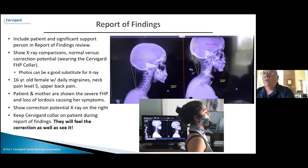Why do we have them wear the collar during the report of findings? Two reasons. First, we had to put it on to take the second X-ray. If you're a physical therapist without X-ray access, you can take the second smartphone picture with them wearing the collar so they can see the postural improvement. X-ray is obviously very powerful, but the picture is also powerful. In our office, we have the patient stand with the collar on and take a picture on their smartphone, with their X-rays visible in the background so they can compare. This patient was sent to us from Kessler Institute of Rehabilitation because they couldn't get her out of neck pain — and she was out of pain in three days, without chiropractic care.